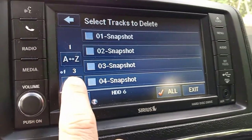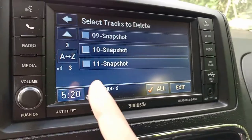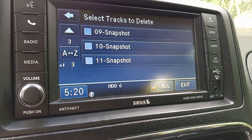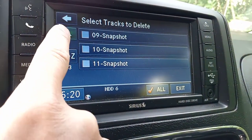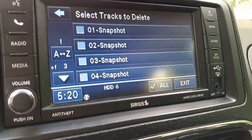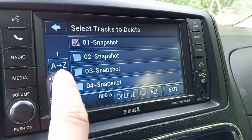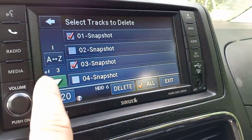As you can see, I have 11 tracks on here. Let's say I want to select and delete all the odd-numbered tracks. Normally you would have all the names displayed; I just called them 'Snapshot' for simplicity. Scroll down to select all the odd ones.